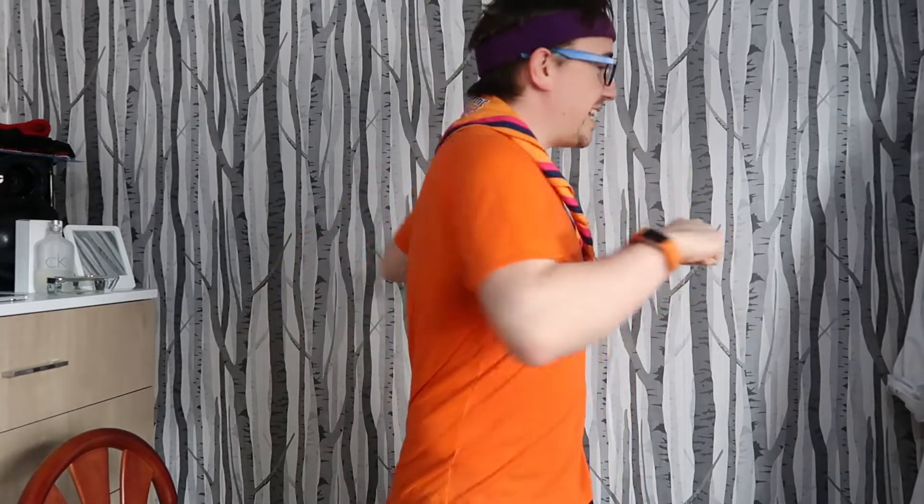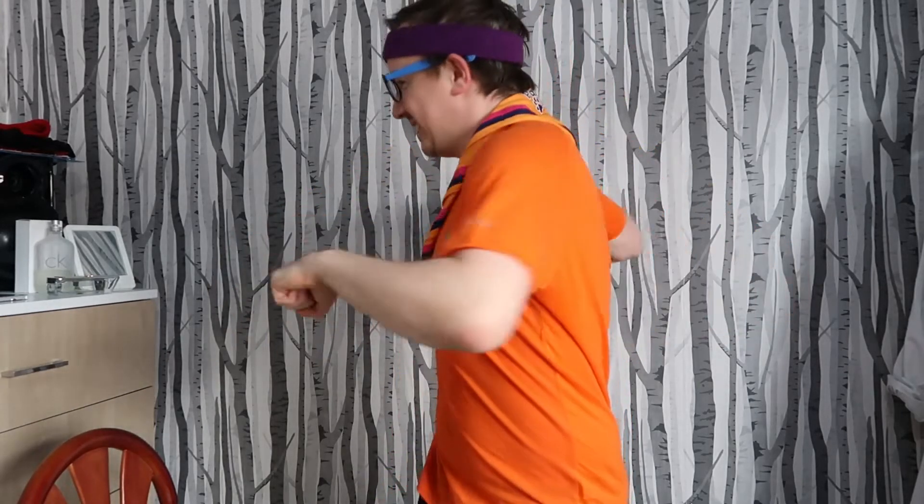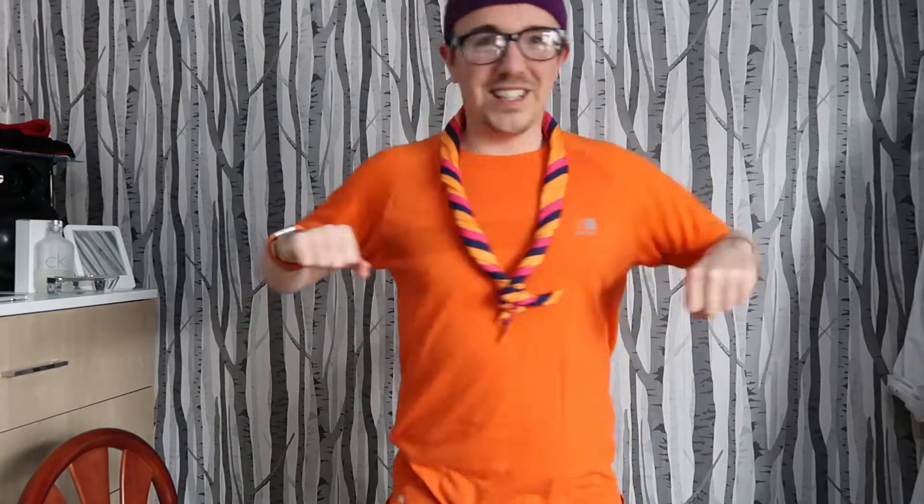If you're sat on the sofa watching this — shame on you. If you're eating a chocolate bar, well, that's what I did. I ate an entire Easter egg. But hey, I gave it up for Lent — 40 days of no chocolate — so I've just had the whole thing. Lovely.